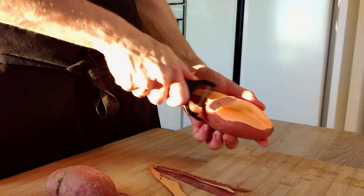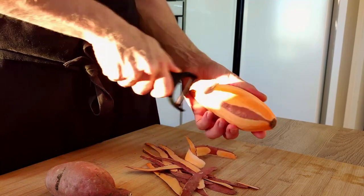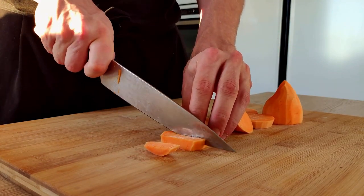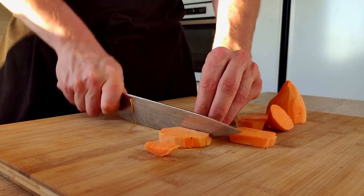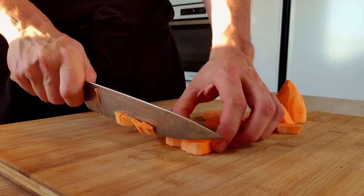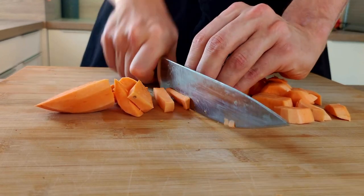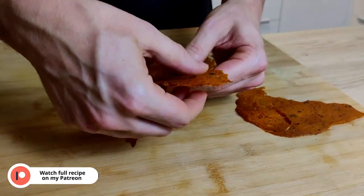Next thing I will prepare are sweet potatoes. I peel them and chop a few nice pieces for my garnish. The rest I will chop roughly and use for potato and bacon chips. A full video recipe for these chips you can watch as a bonus on my Patreon page — get the link in the description below.